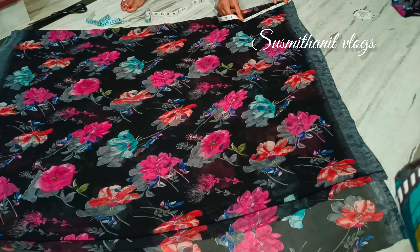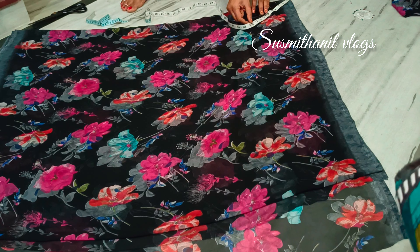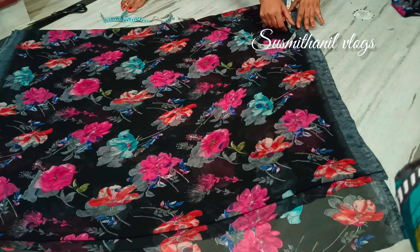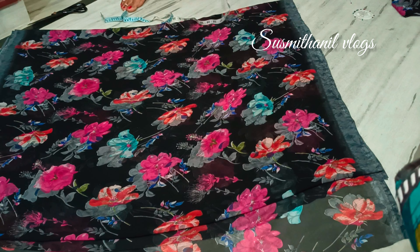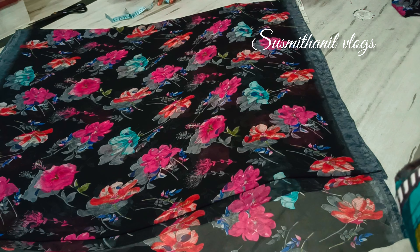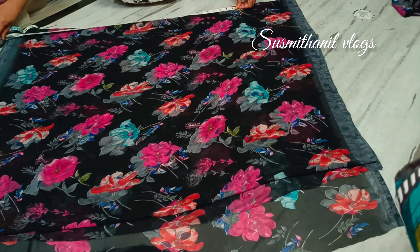If you are using this video, let me know in the comment section. If you want to cut the front part, you will cut the bottom part. This is a long frock. If you want to cut it, I will cut the bottom part — it is very simple. If you want to cut the bottom part, you will fold the bottom part. Make sure that it is very smooth, with folds and foldings open.